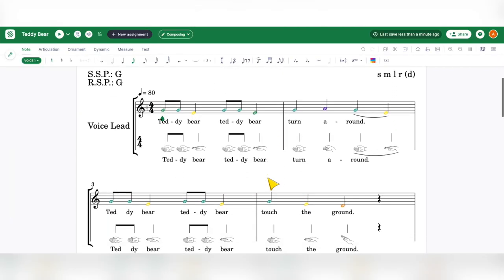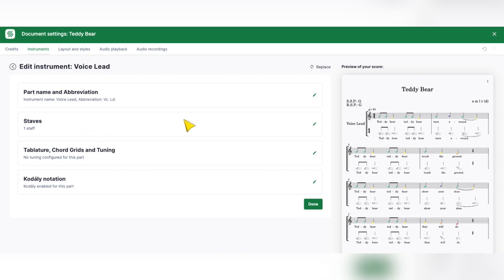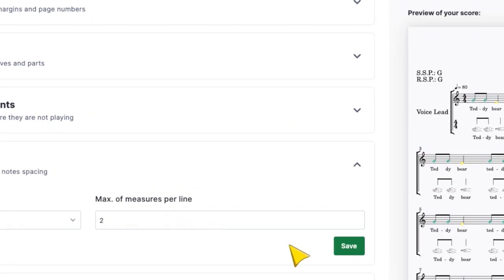This time I'm going to use Hand Signs and click Save and Done. Now I have these hand signs. Another thing I want to do in there is make two measures per system. I can actually do that here in the Layouts, go to Measures, and make this two measures maximum per line.